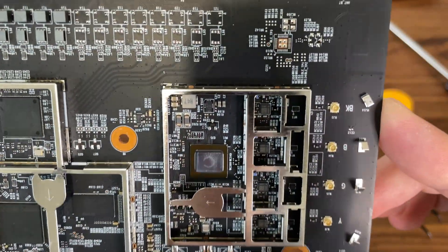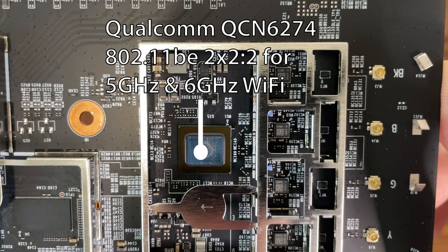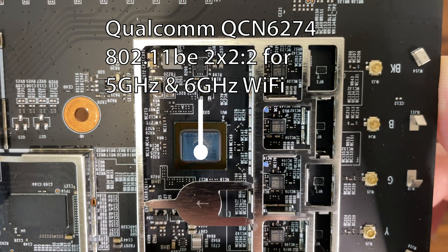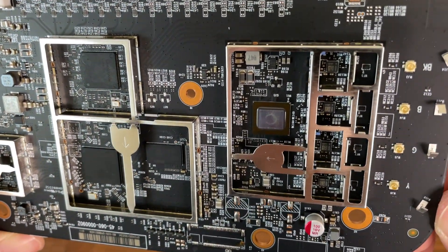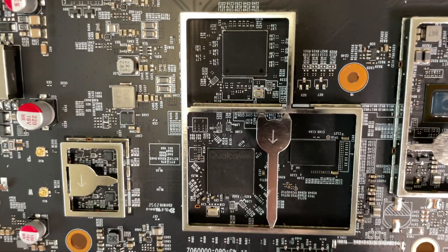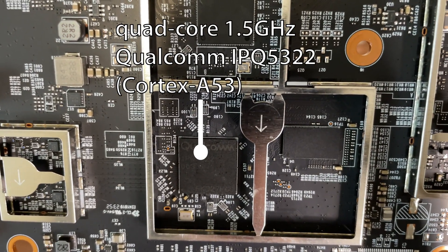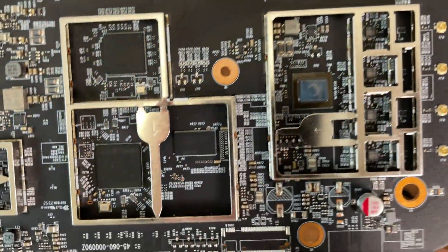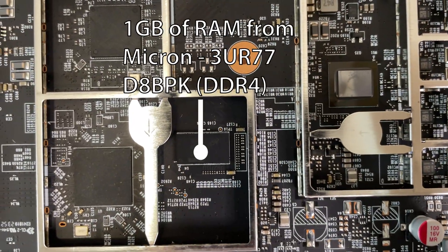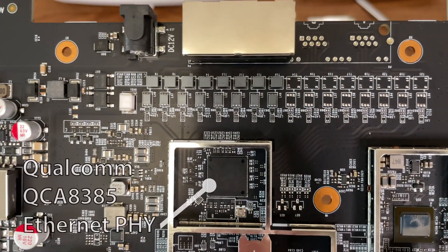Returning to the top of the board and after taking out the aluminum covers, we can see most of the main components. Feel free to pause at any time to get a better view if I'm moving too fast.